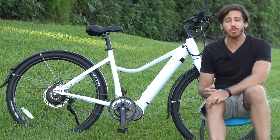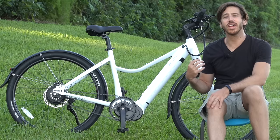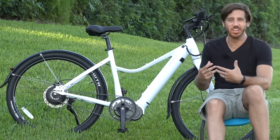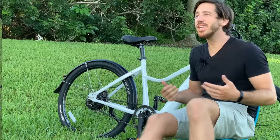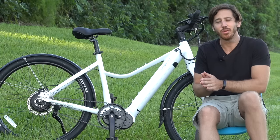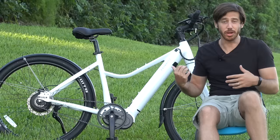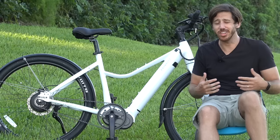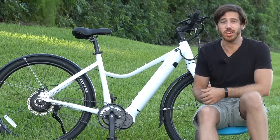Of course, you're going to find that belt drive systems are a lot quieter. On this bike it's got a really quiet motor, so I like that I don't hear the chain, I don't hear the gears, I don't hear a derailleur shifting — everything's just nice and quiet. That's one of my favorite aspects of e-bikes: they're just so quiet. When I'm riding, I barely hear a motor, and with the belt drive, I don't hear my chain or gears either.